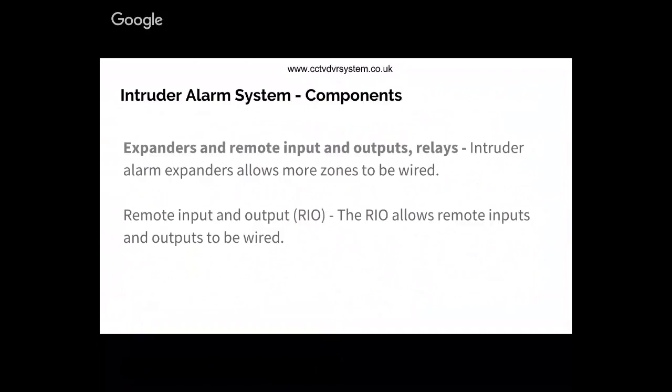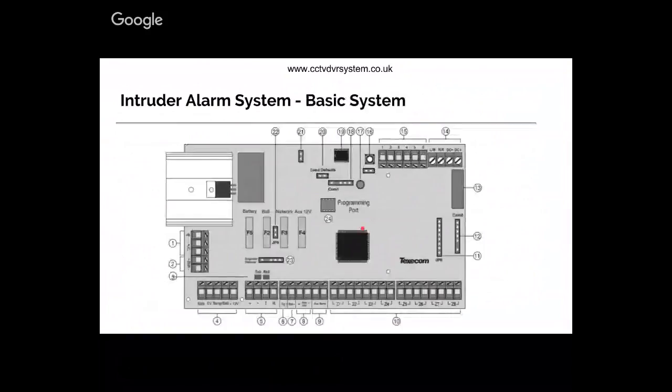Expanders are used when you want to wire more zones into the intruder alarm system. If you only have a panel which physically allows you to wire eight zones but the program gives you 24 zones, you connect an expander to your control panel and start wiring your detectors to the expander. Wiring an expander is very similar to wiring a keypad.